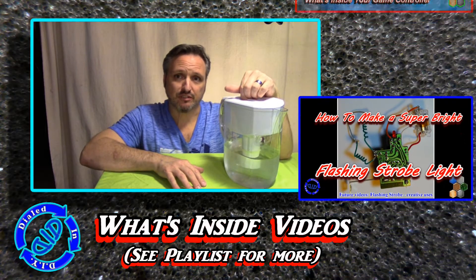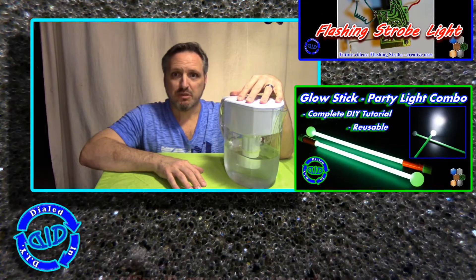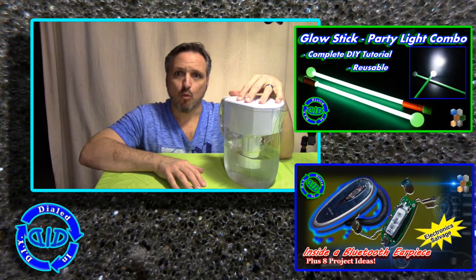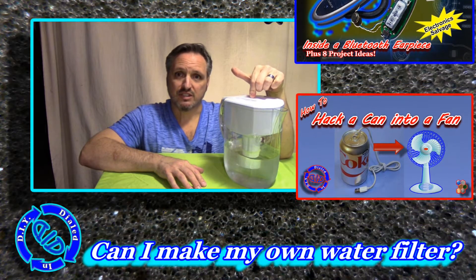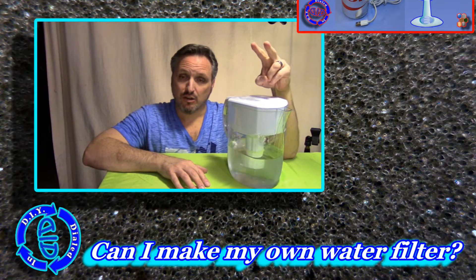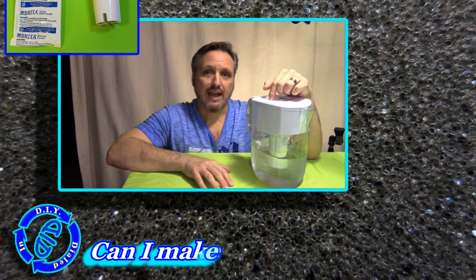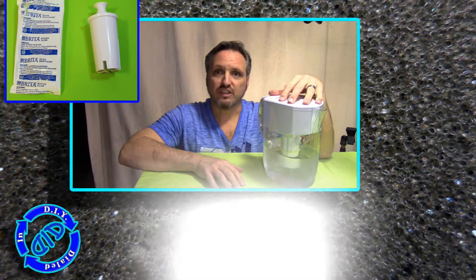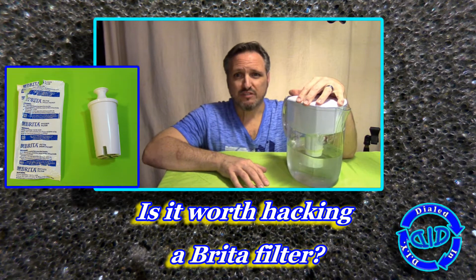But today I'm going to do something different. I've got this Brita water filter pitcher that I've been thinking about for a while because I've wanted to create my own water filter, and I wanted to see if I could model something off of the filter inside of this. So I was going to take this apart to answer that question, and also to answer a second question that's been nagging at me. I've heard about people hacking their old Brita filters and refilling them, and I wanted to see if that made sense — number one, if it was possible, and number two, if it was even going to be worthwhile.